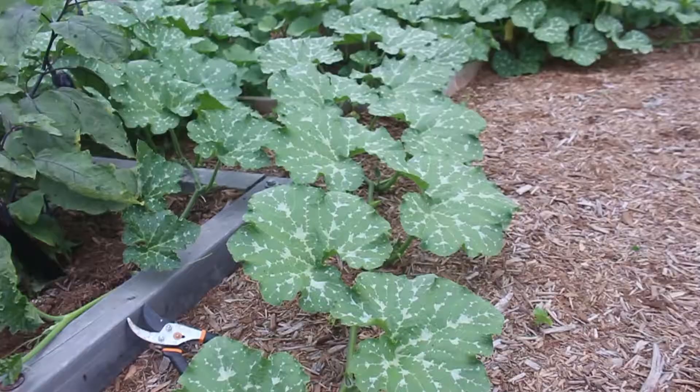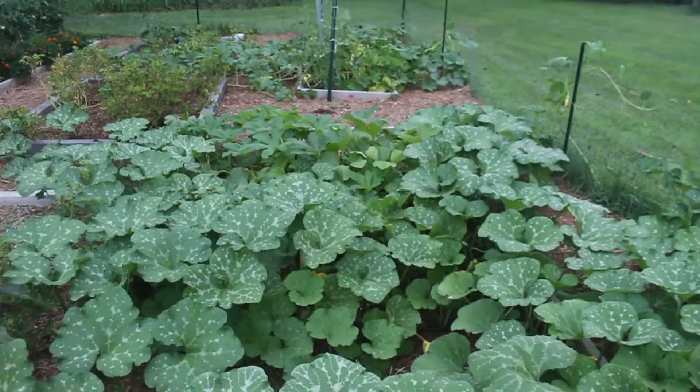In this other bed we also have more squash, and these are doing a lot better — they haven't been affected by vine borers as much. They are all butternut squash varieties, and butternut squash tends to be somewhat resistant to vine borers. I have noticed some squash bug damage, but other than that these plants seem super healthy. They've even escaped the garden and are climbing along the side, which is totally okay — just a little hard to tend to.